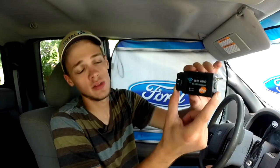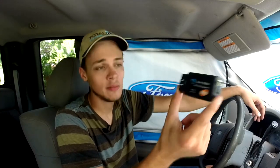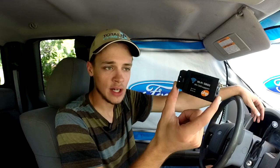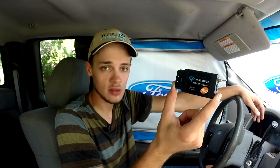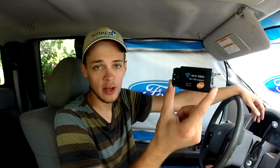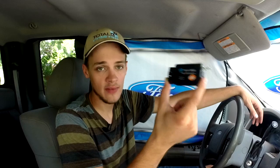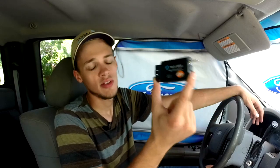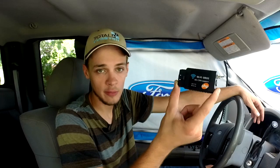Now I have two complaints about this. My own fault is getting the Wi-Fi version — I would probably go with the Bluetooth version next time. The only reason being is that on an Android device, the Wi-Fi version disables the data connection, so you're not able to look up the error code while you're scanning the vehicle. You have to disconnect the scanner and then go look up your error codes.